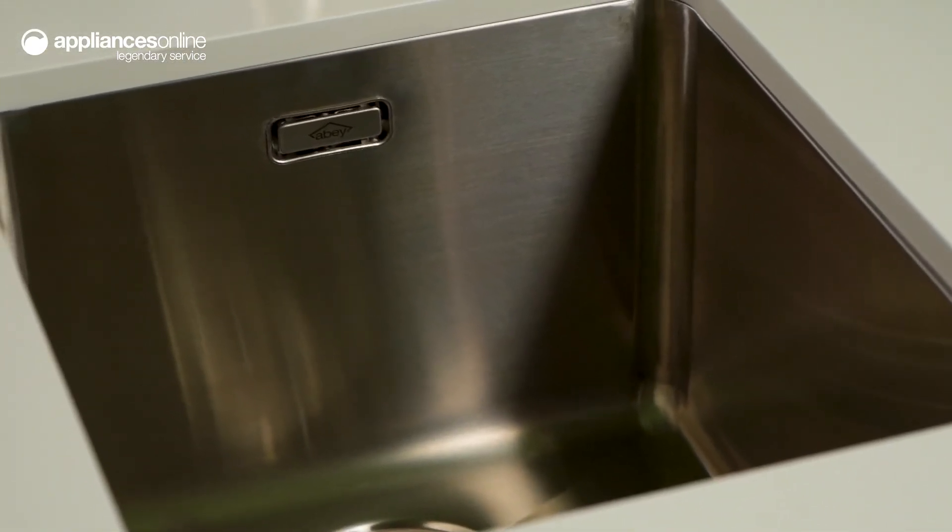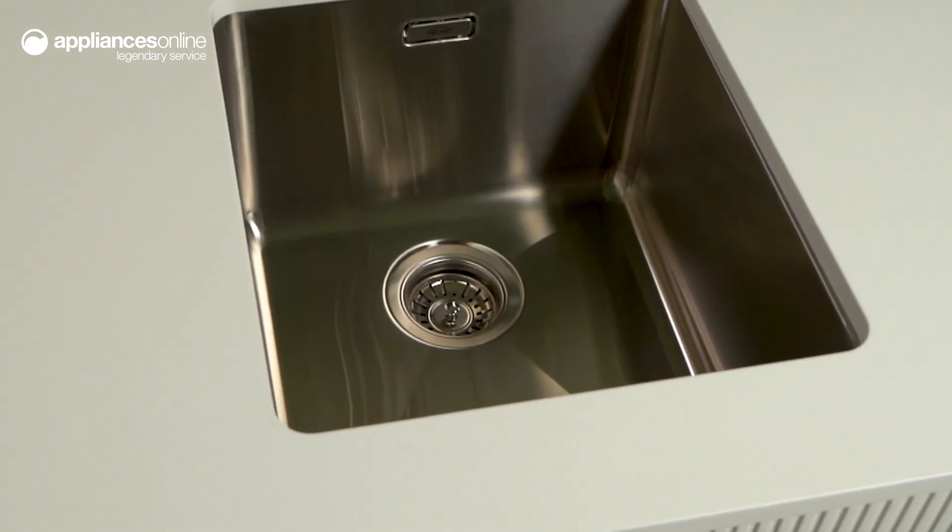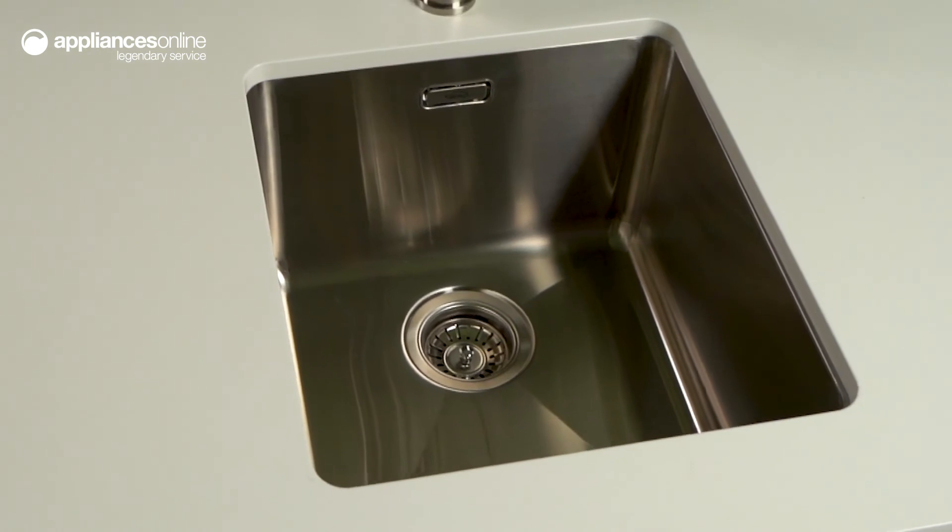From elegantly seamless to boldly eye-catching, there's a style for you. For an effortless everyday laundry experience, the Abbey laundry sink has everything you need. Thanks so much for watching.